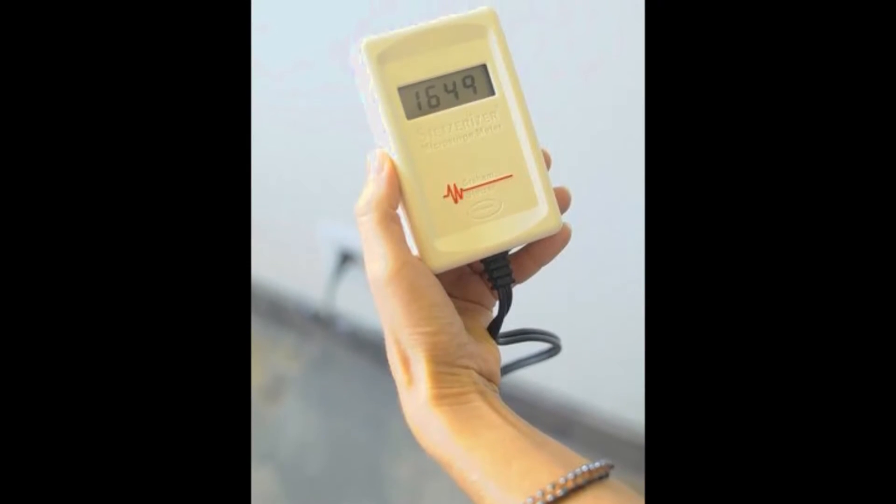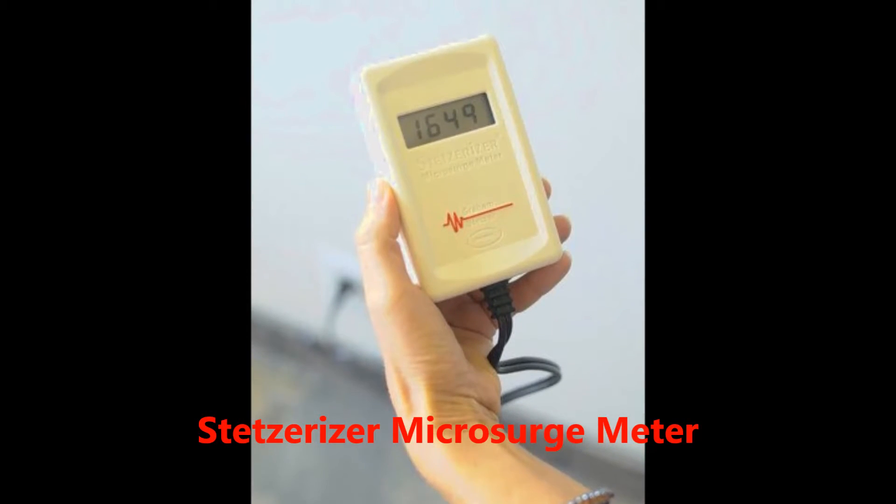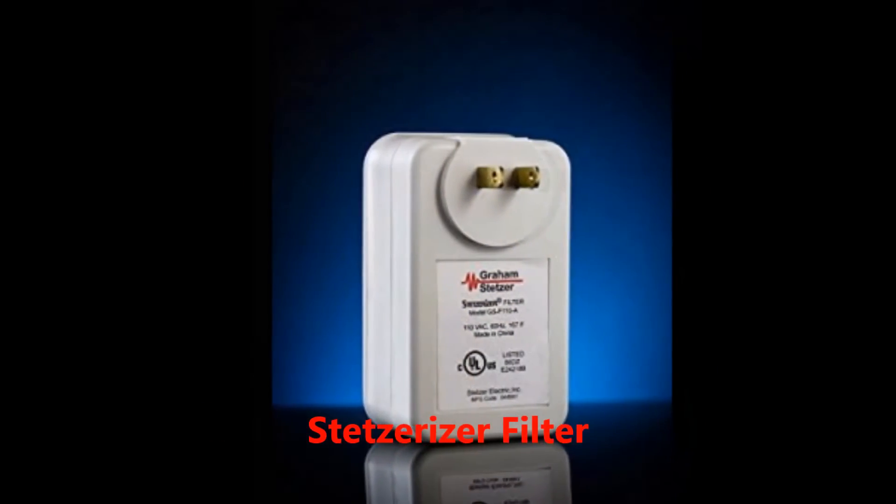Hello, I'm Sophia from Lessiemf.com. Today we are looking at the Stetserizer meter and filters for dirty electricity.